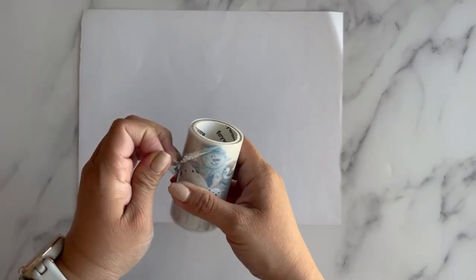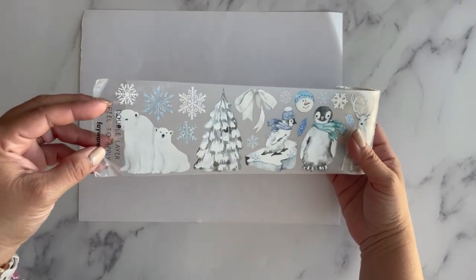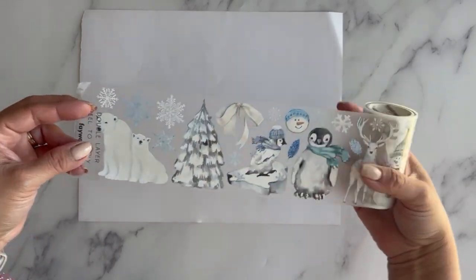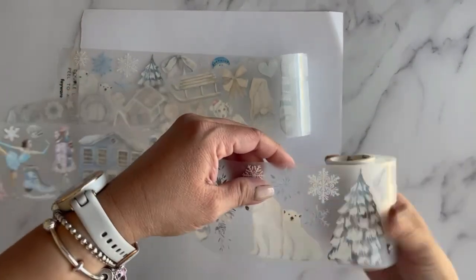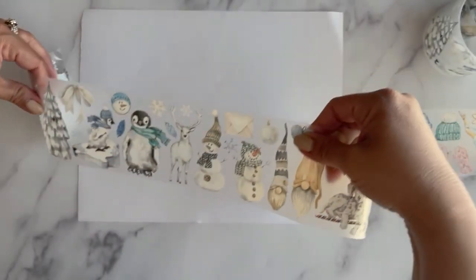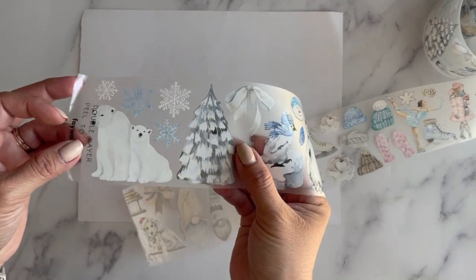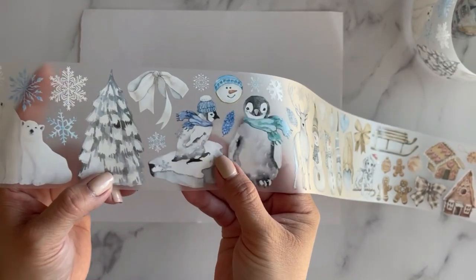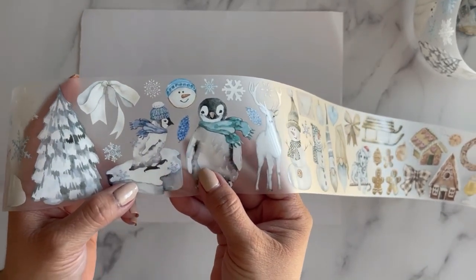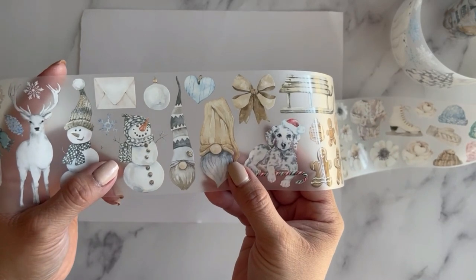The last tape in this four-tape set is more of a wintry one. I'm so glad she included something more suited for those January spreads. Let's find the repeat: here are the polar bears — this one's really pretty. I don't even know which one is my favorite. This one has a lot of blues and whites and also neutrals. We have polar bears, snowflakes, a really pretty snow-covered tree, more snowflakes, bows, penguins, deer, a snowman, gnomes, and ornaments.